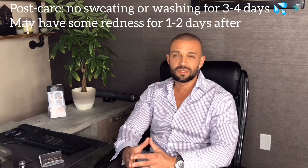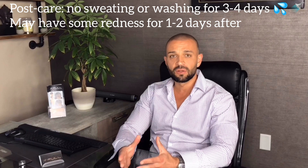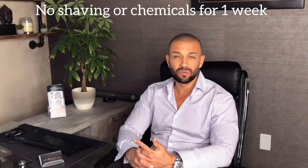For post care, you typically just don't want to sweat for three or four days, and you don't want to wash your head for three or four days — let it settle. That's it. By the fourth or fifth day you should be able to go back to normal.